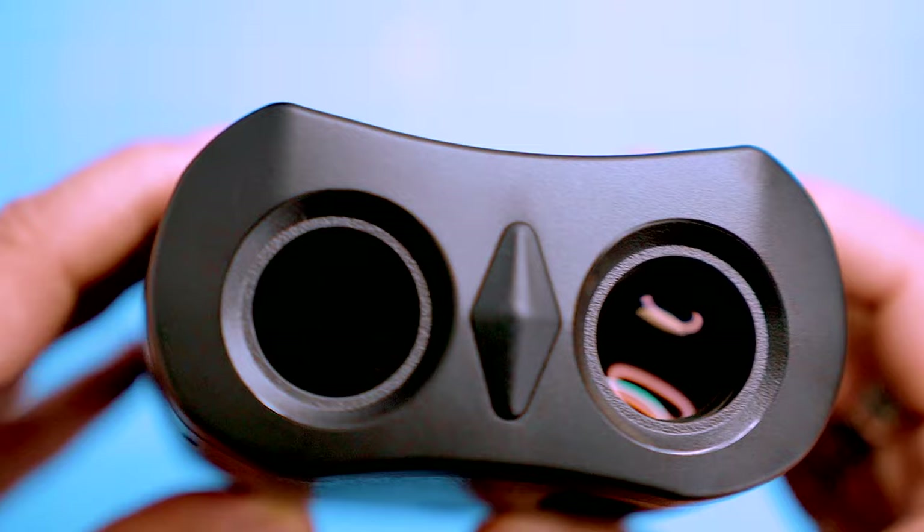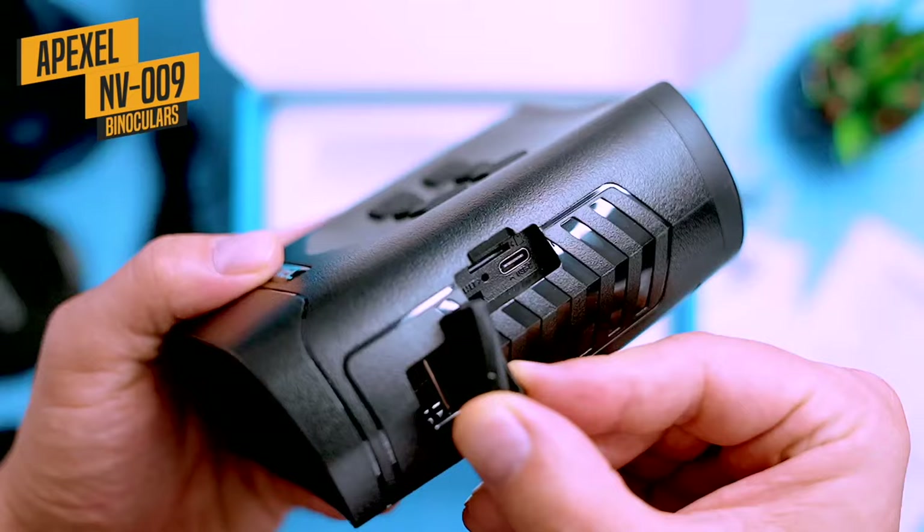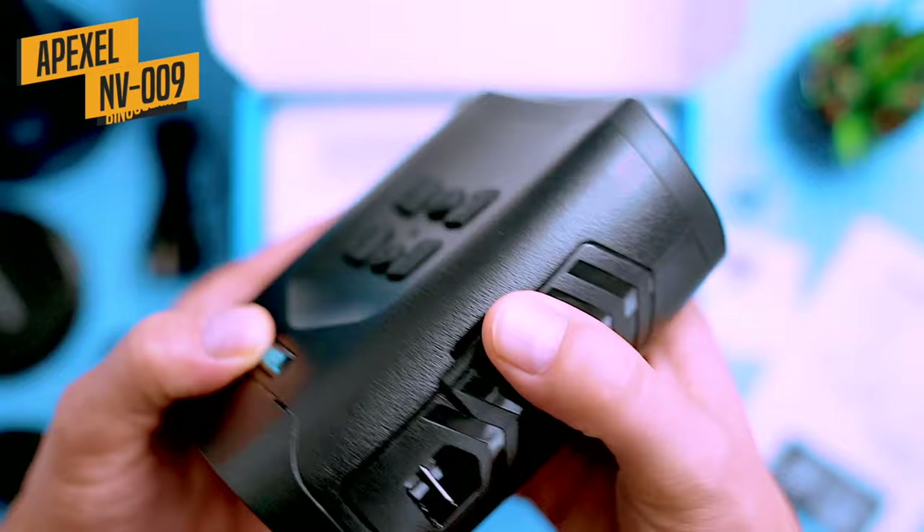In today's video, I'm gonna show you everything you want to know about the digital night vision binoculars NV009 from Apexel. These binoculars are one of the more affordable options on the market, and they're perfect for anyone who wants to try night vision without spending a fortune.